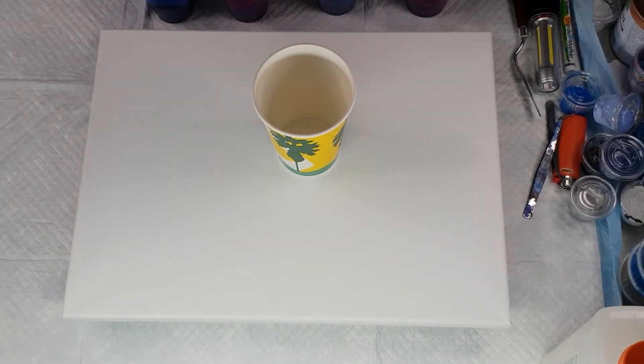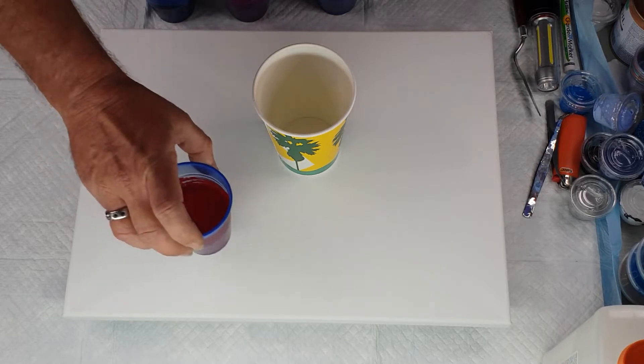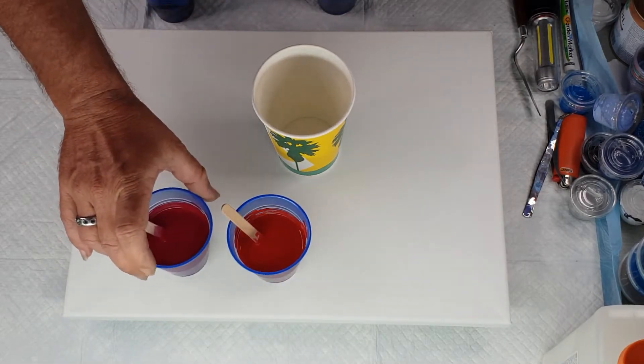Hi everybody, Ben here from Artless Ordinary. Today I'm going to do kind of a dirty pour with pearls. I've got my paints mixed up and I have Montmartre in brilliant red and rose madder.